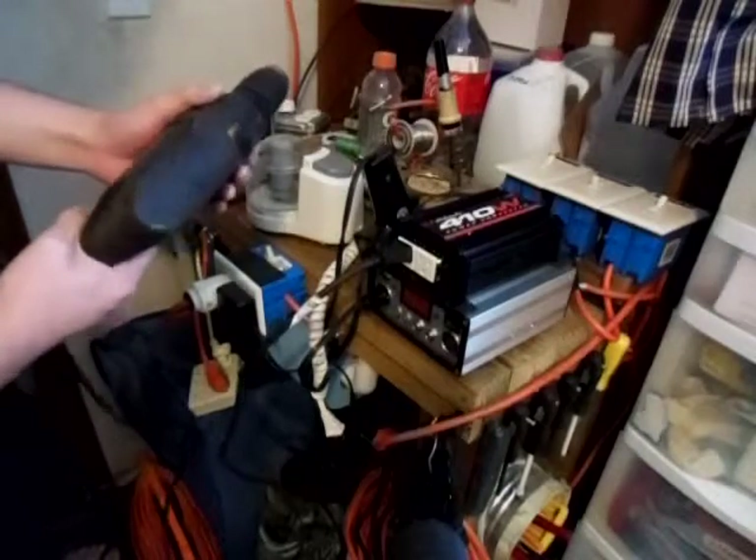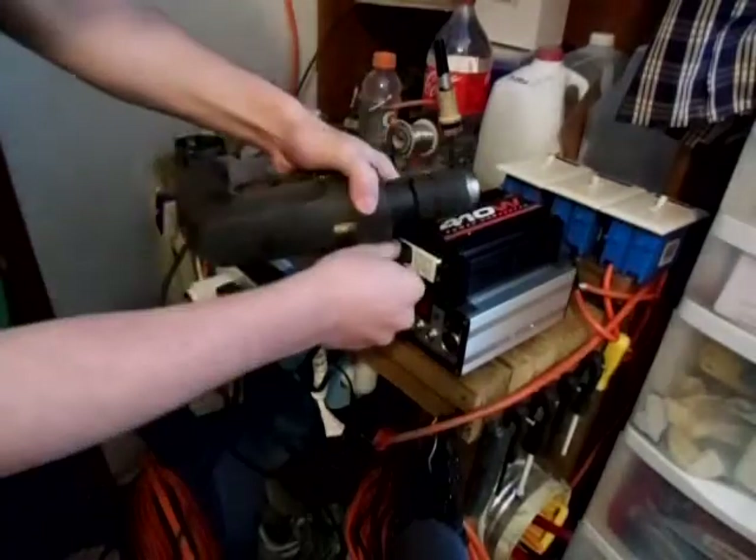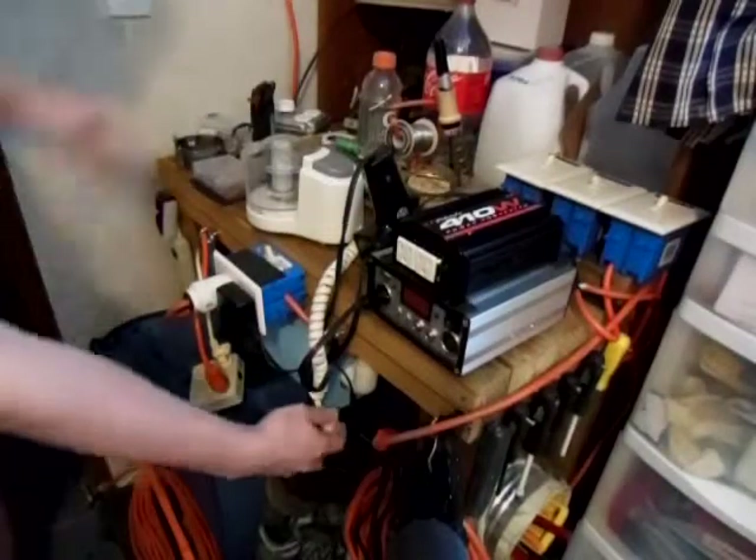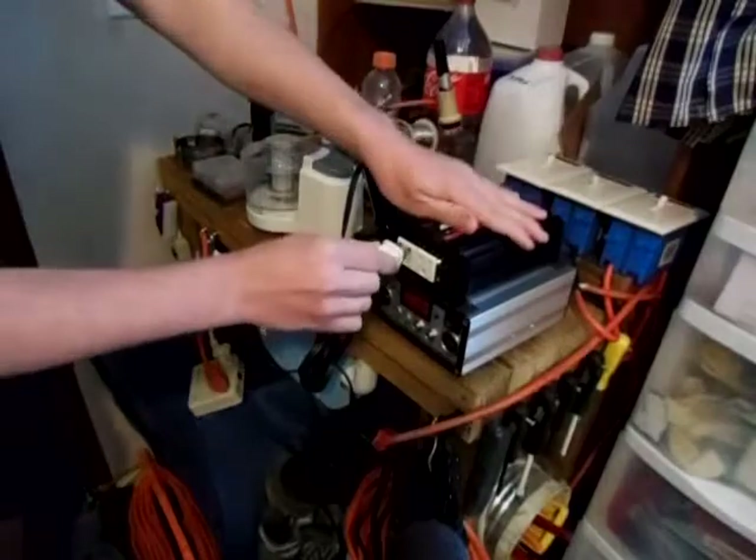You can see it powers it with no problem. Now let's plug in a little chopper here and see how it does.